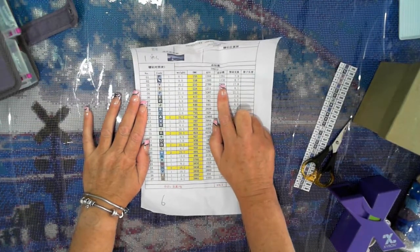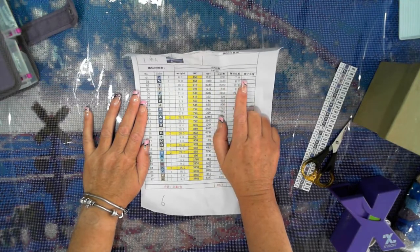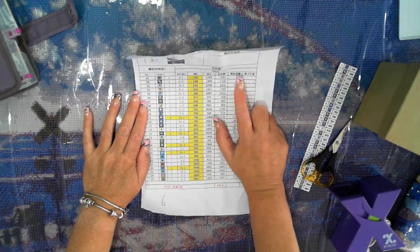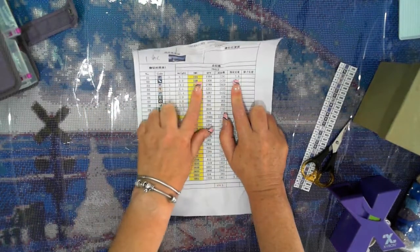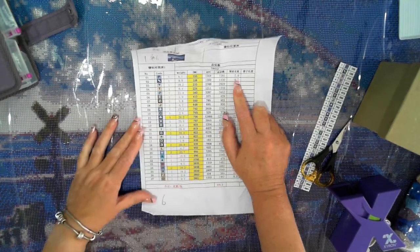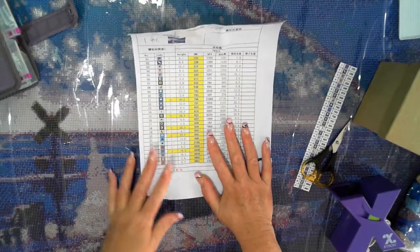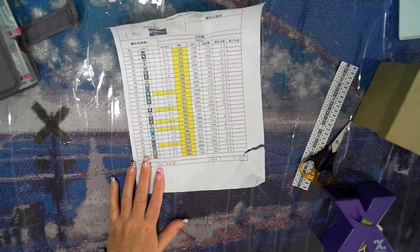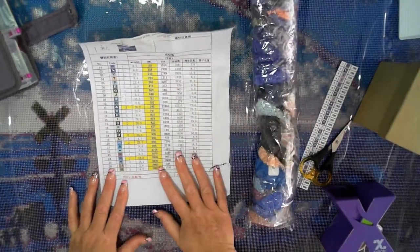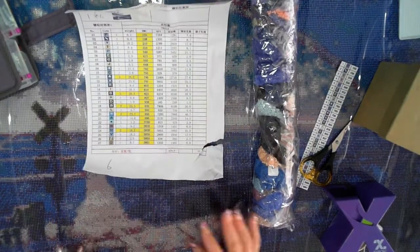They've got the drill set provided, and I'm actually thinking that is the weight you're provided with — so that's the way it is. They are done up in baggies, and it does look like they may have given me three bags of one color and two of a couple of others.